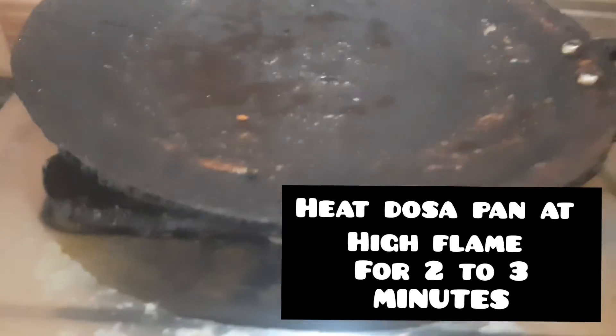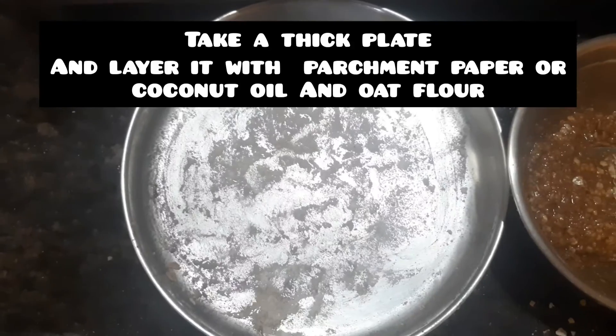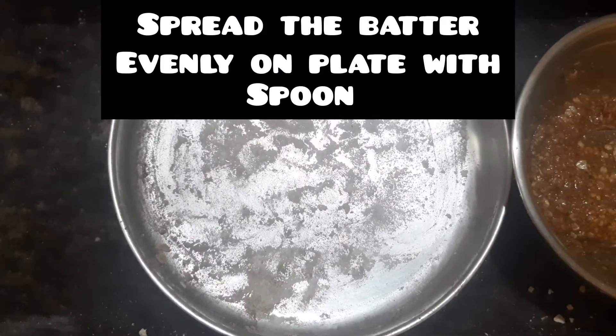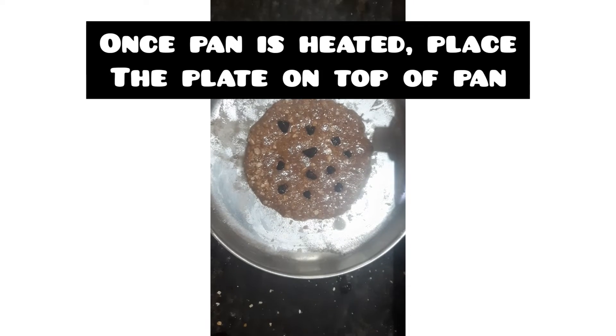Heat it on high flame for 2 to 3 minutes.